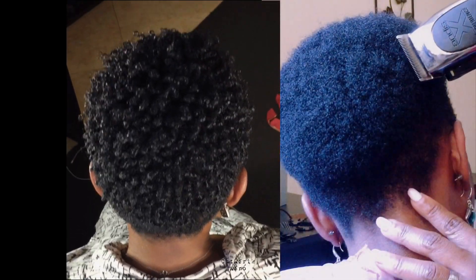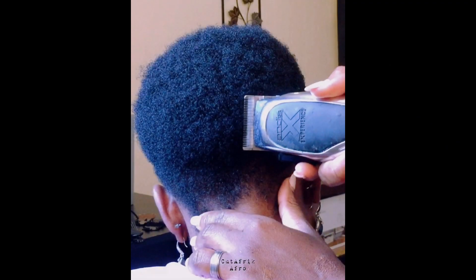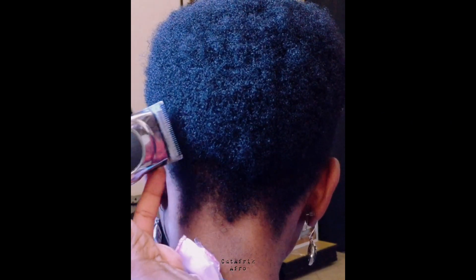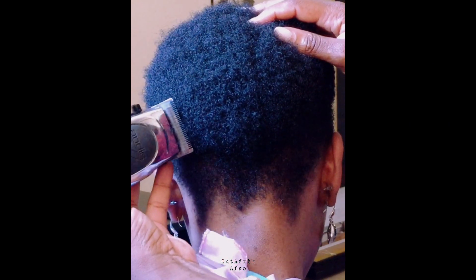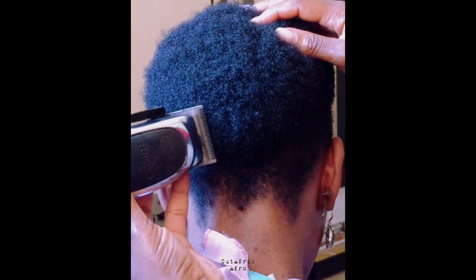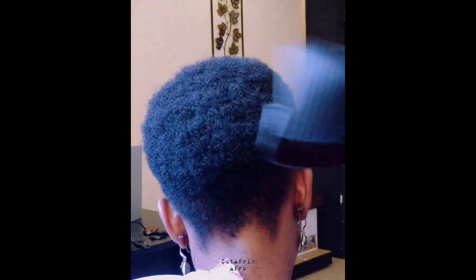I meant to say the nape and the temporal region, not the occipital region. I'm calling it a light taper because, looking at the size of her hair, at the nape and the sides she does not want to see skin — or if it's there it really has to be very slight. So looking at the difference between the lower and the top, it's going to be a light taper to achieve exactly what she wants.